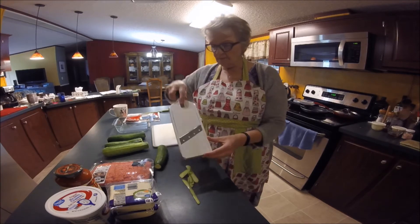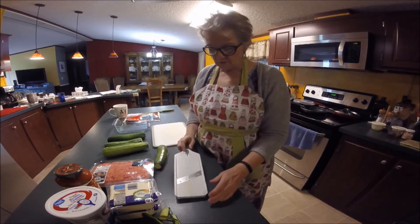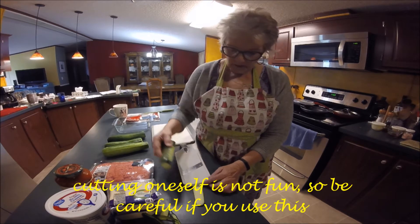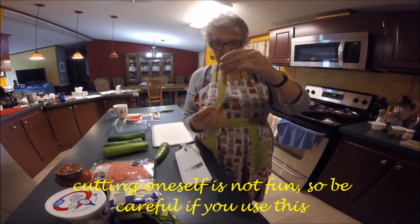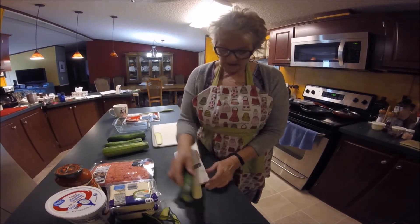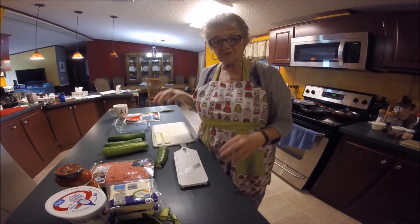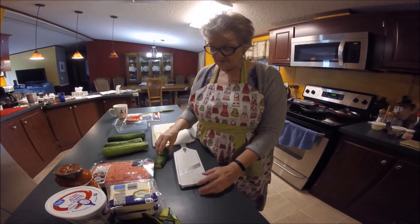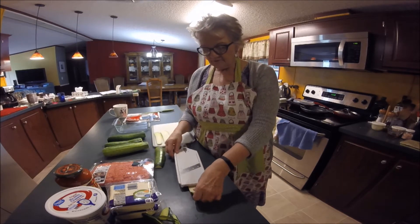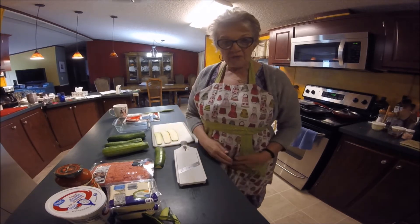Then I'm going to put it up on the biggest setting because I want it to be thick like regular lasagna. I'll lay the slices out and let them dry, because zucchini is very, very moist. I'm going to carefully finish slicing up this zucchini and will be back to show you the next step.